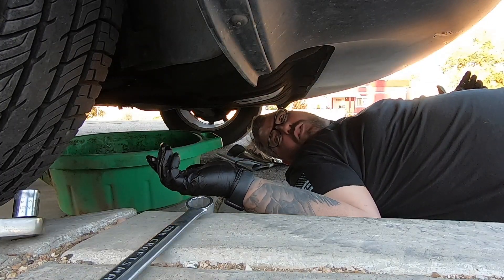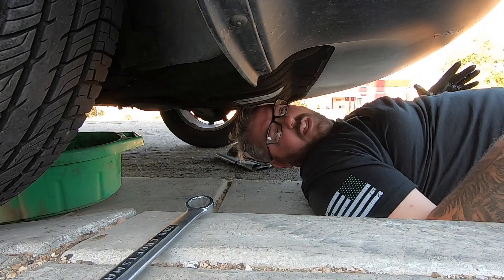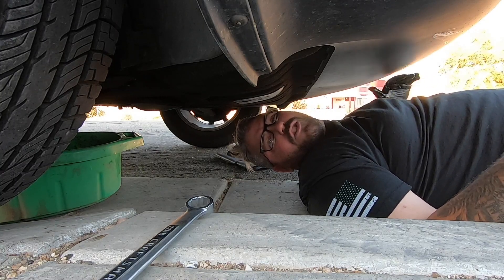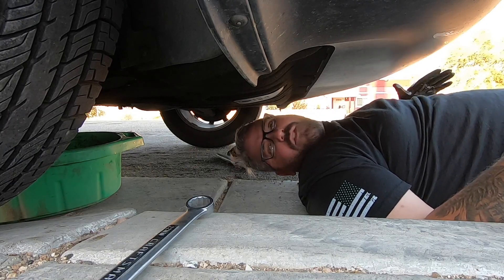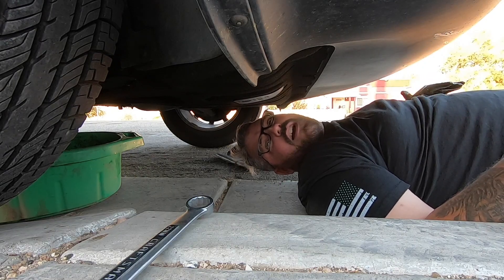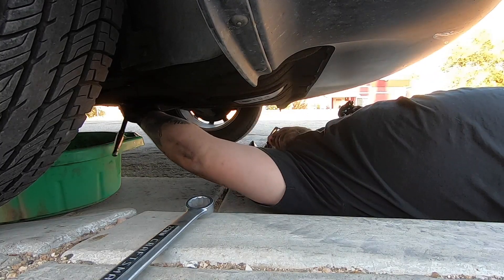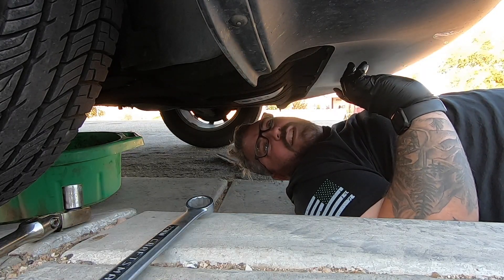Now that it's pretty much all done draining I'm going to go ahead and reinstall my drain plug. I'm sure there is a torque spec for the drain plug but I don't know it off the top of my head — you just want to make sure it's good and tight but not over tight. Just make sure it's good and snug, not so tight that you strip it. And then don't forget to reinstall that little plastic cover.